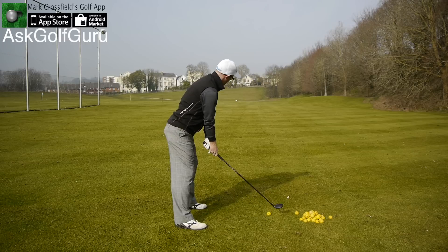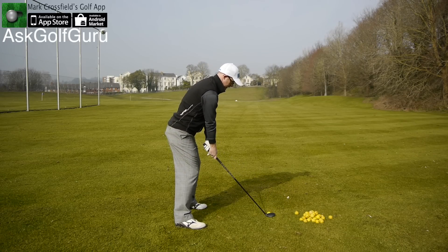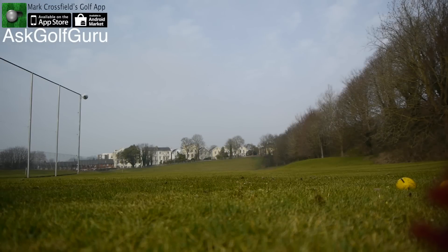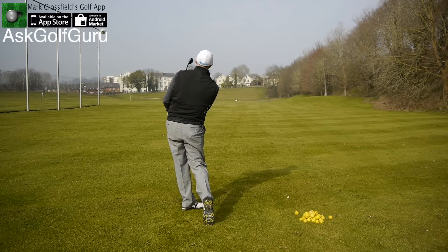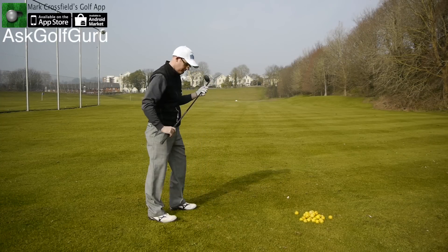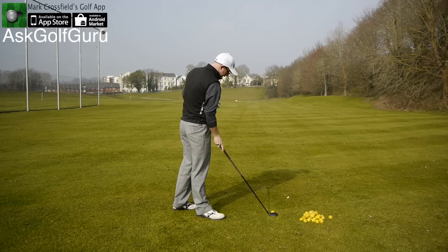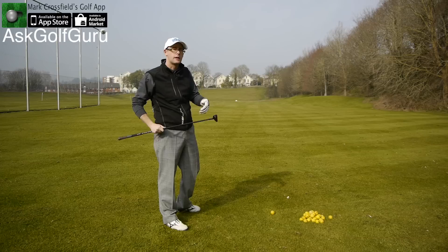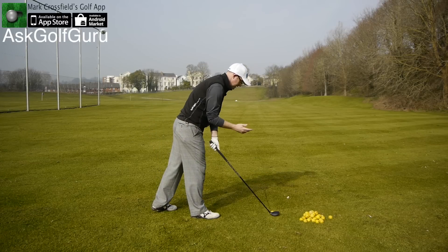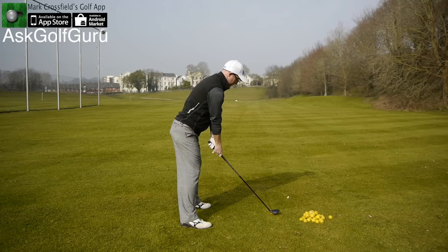Definitely one of the rescues I would consider putting in my bag — looks fantastic by the ball. That feels pretty amazing. It's an amazing sound. It makes a real — such a cliché, I know — it makes a real ping sound, being a Ping club. I know it's not intentional, but it does. It makes a really quite pingy noise off the face. It feels strong. Let's give it another hit.